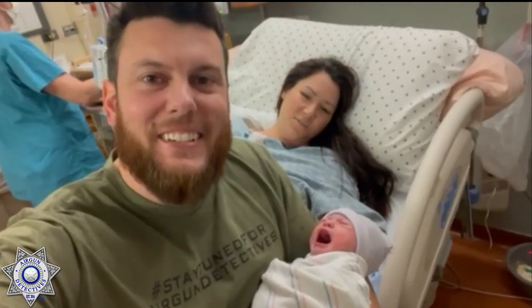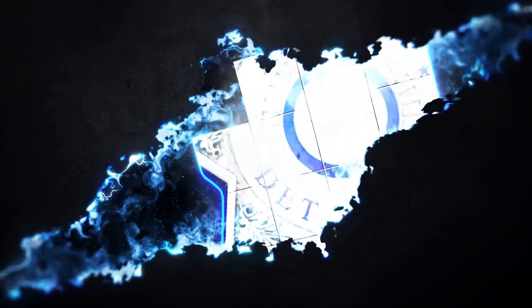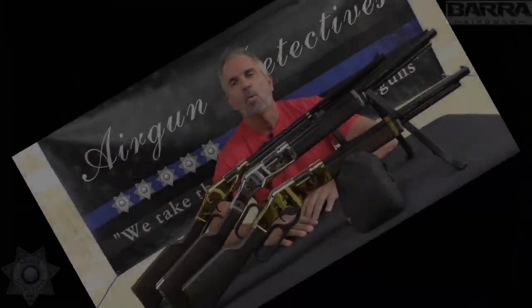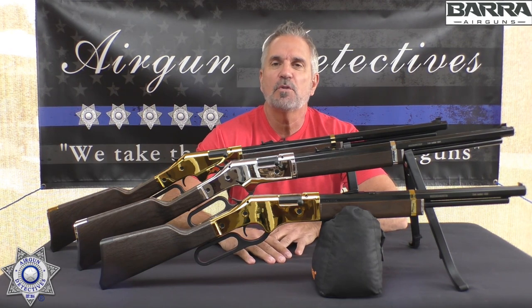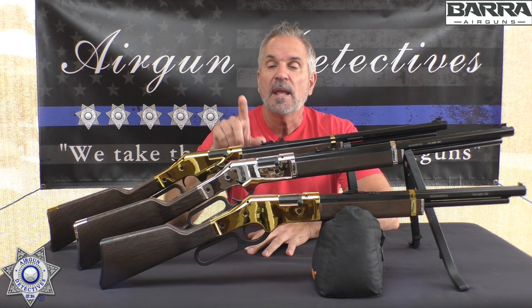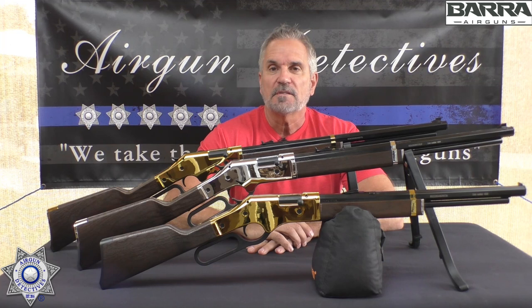Welcome to another episode of Air Gun Detectives. I'm your host JC. Today we get to take the mystery out of the Barra 1866 cowboy rifles. Looking forward to this — this should be fun.